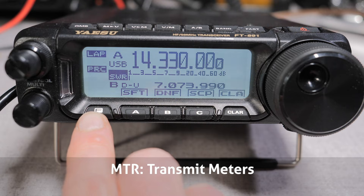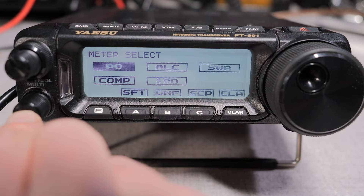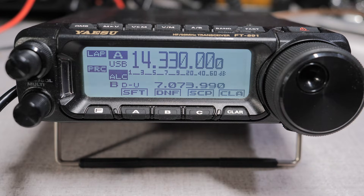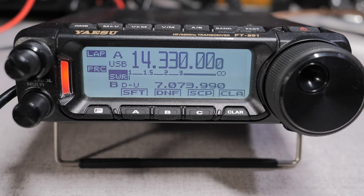Moving on to page 2 by pressing the function key again, the first menu item is the MTR, or meter. This allows you to select which display meter you will see during transmit. Commonly the SWR meter is displayed, but you can view up to five different meters: transmit power, ALC, SWR, speech compressor, and IDD, which is the current drain. The two meters I like to use are either the SWR or the ALC. I'll use ALC to adjust the mic gain, processor, and transmit audio levels — this helps you modulate your voice so you don't overdrive the transmitter. In the field, I'll often switch to the SWR meter to watch how my antenna system is performing and if I need to make an adjustment.